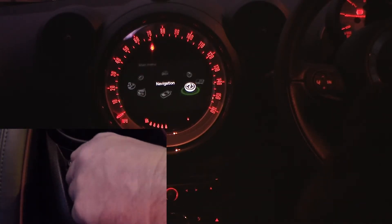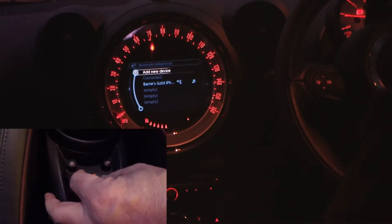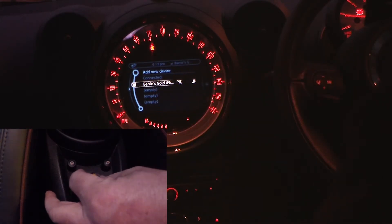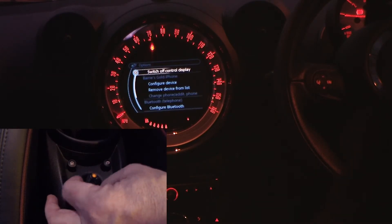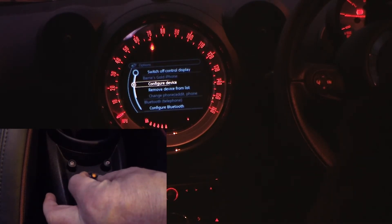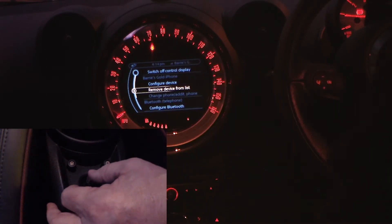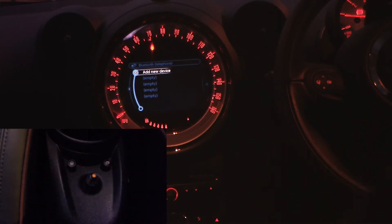Click the home button again, turn the thumb wheel to telephone, click to select telephone. The one I want to take off is 'Barry's Gold iPhone', so turn the wheel to select that and then click right. Once you've selected it, it gives you the opportunity to remove device from the list. So select 'Remove device', click on it, and that's it — the phone is gone.